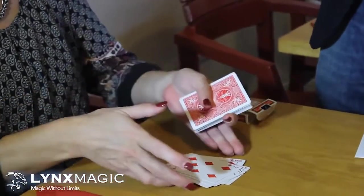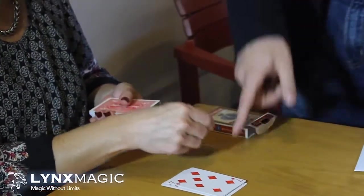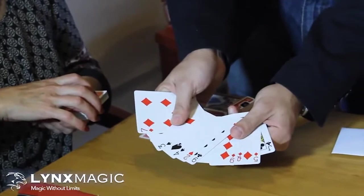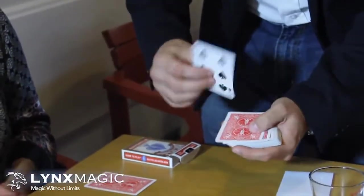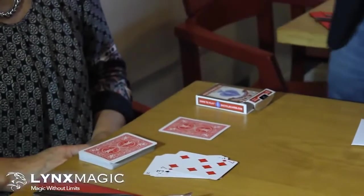You want to stop there? Yes? Please put the card here on the table, face down. And these cards are all different. If you continue dealing the cards, these cards are all different too. But for some reason, you stopped there.